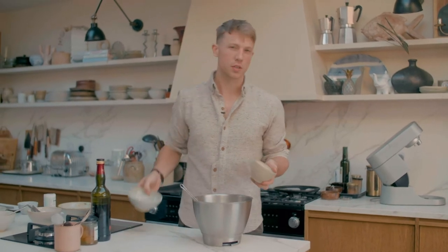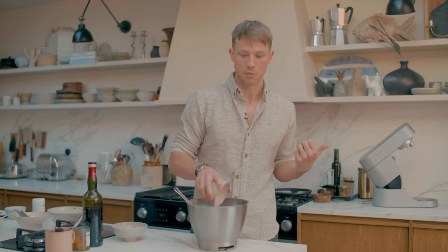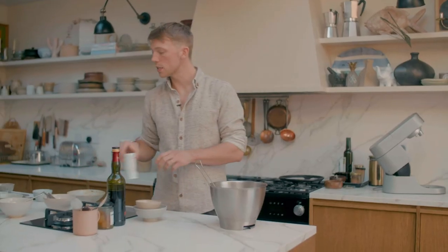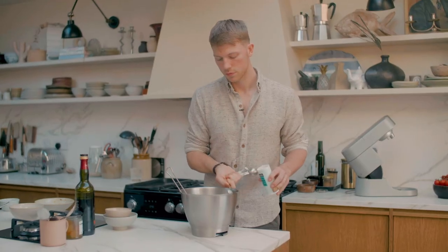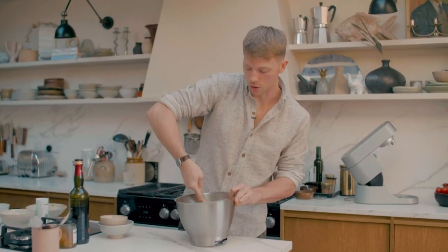It'll seem like quite a dry mix, but because this has the benefit of being cooked in the steam oven it has all that moisture coming in with the cooking method, so don't worry if it feels a little bit too dry. And lastly we're just going to add in a teaspoon and a half of baking powder, and then just fold that all together.